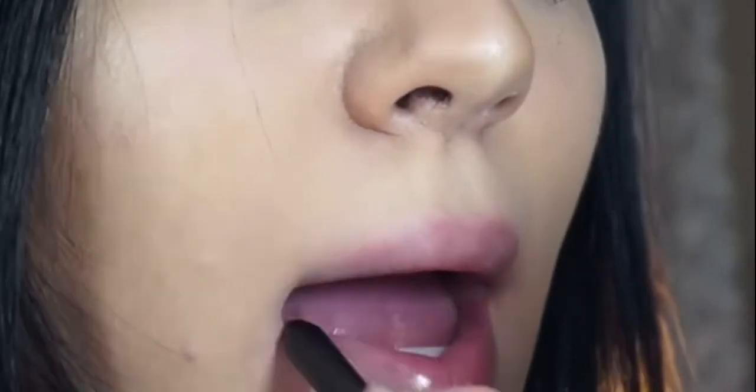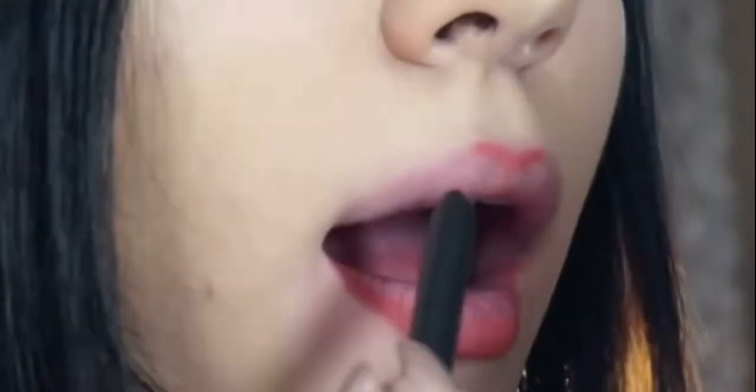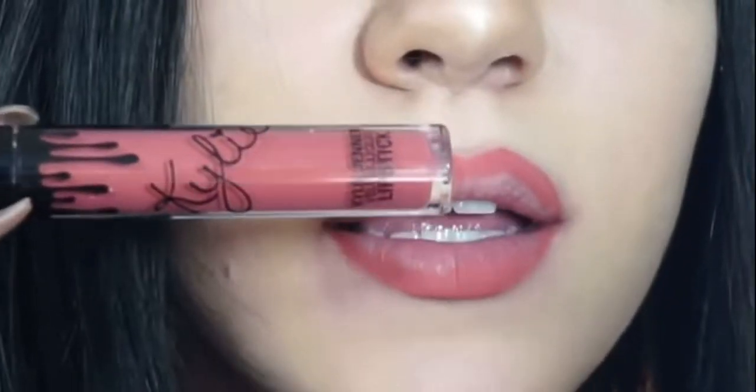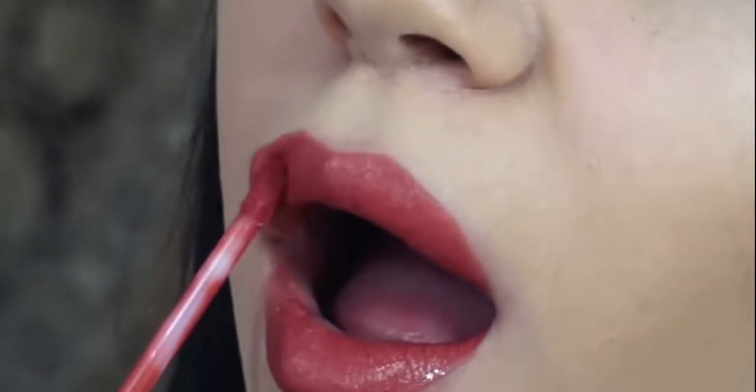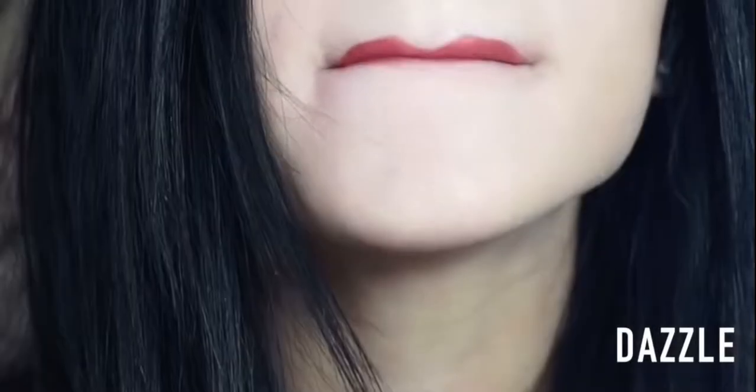All right, so the last one is Dazzle. So sad this is the last one. I really do like these ones a lot — I may like these ones better than the matte. They're just so smooth and creamy. So here we go with the lip pencil, and then time for the lipstick. This one did wipe off the easiest. This one is really pretty — I'd say it's like a light red color. I really like it.